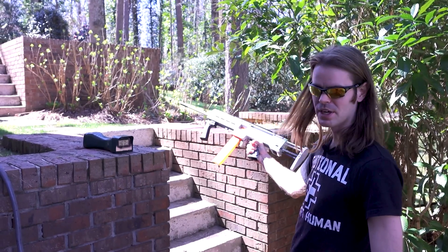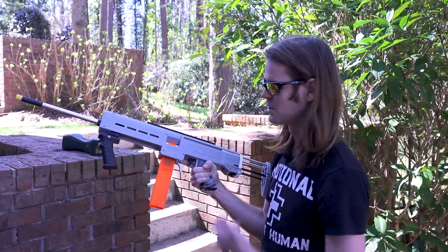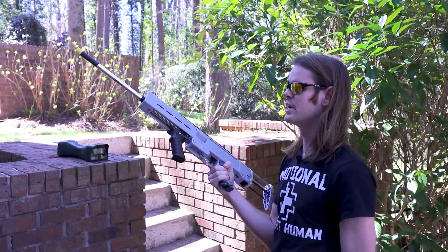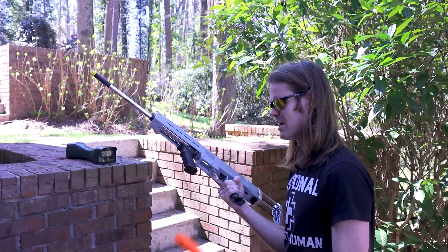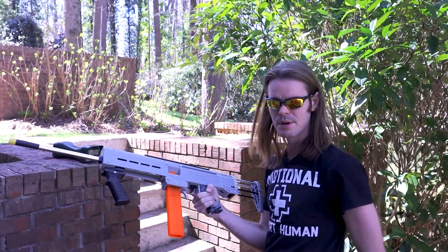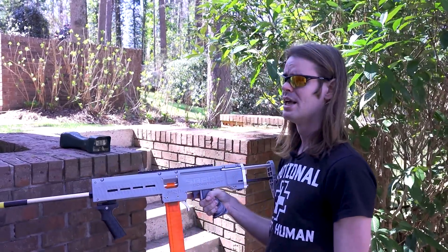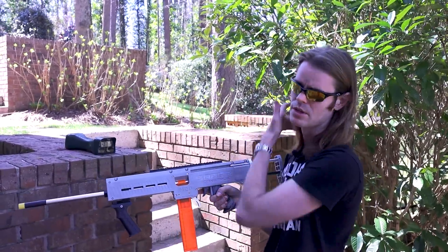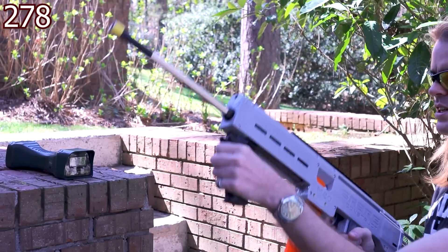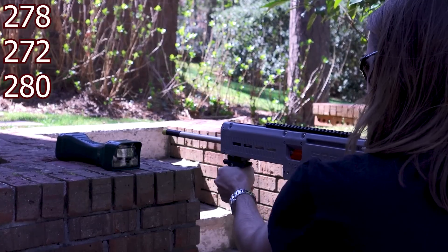Out here it looks so shiny and chrome; in here it looks all spooky, tactical, and gray. Let's put a few over the chronograph — I want hard numbers, then I want to shoot downrange and see if it's truly accurate enough for a Singapore war game. We're using Adventure Force Pro darts, which has become the standard in the States. I know in Singapore they have a harder time getting AF Pro so their numbers will look a little different. Let's put a few over.